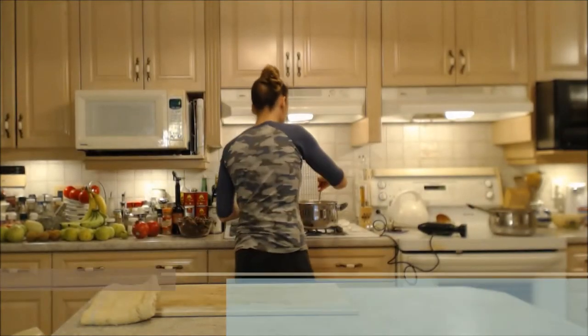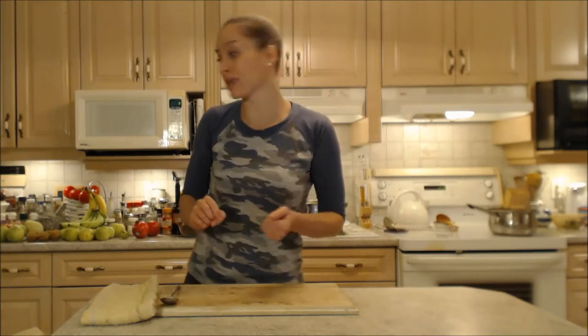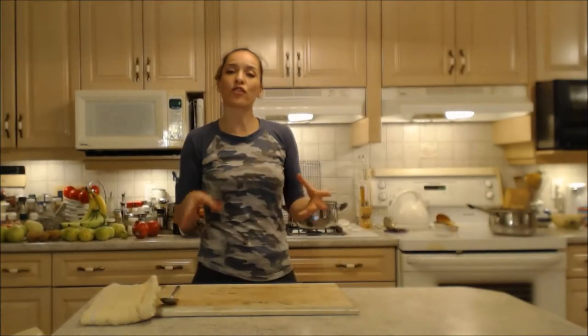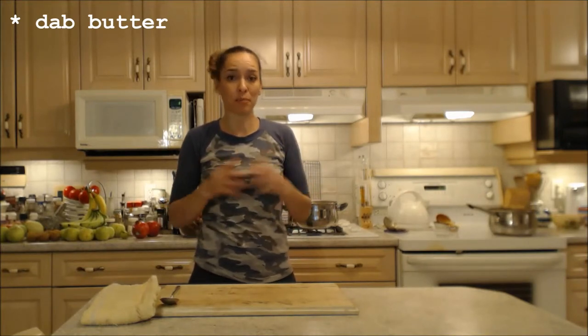Stir that through and we're going to do a taste test to adjust the seasonings. The salt is just right, it's nice and spicy. I'm going to add a little bit more brown sugar and maybe a dash or two more of cinnamon. I'm also going to finish it with a dab of butter just to make it nice and glossy and enrich the broth a little bit — that's my mama's trick.